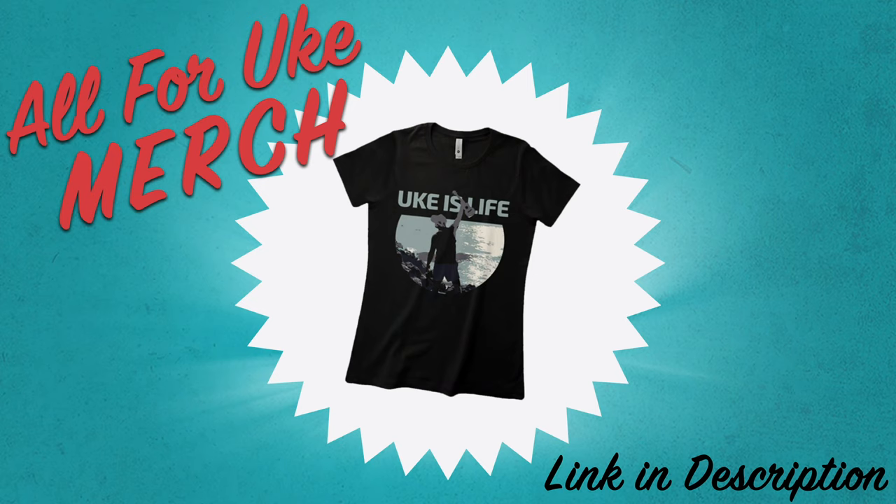Thank you guys so much for watching today's video. This is a new series for us with baritone songs. If you want to get the song sheet with the tab and all the riffs, you can do that at all4uke.com — we have a seven-day free trial. Tons of learning resources including practice tracks, song sheets, and worksheets to help you become a better uke player, whether on baritone, tenor, or both. My name is Kevin — if you like this channel make sure you're subscribed, leave your comments and song requests below. I love hearing from you. See you next time, bye!